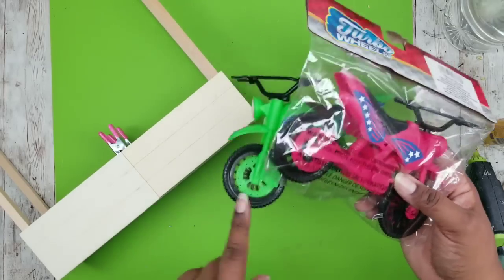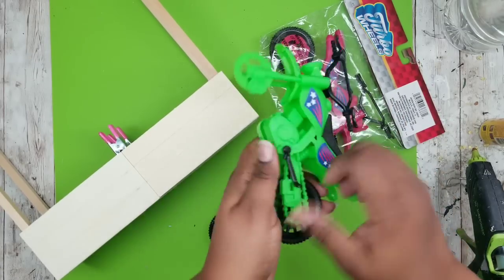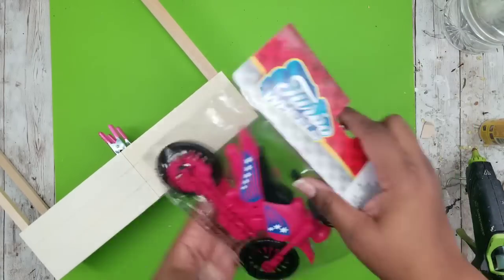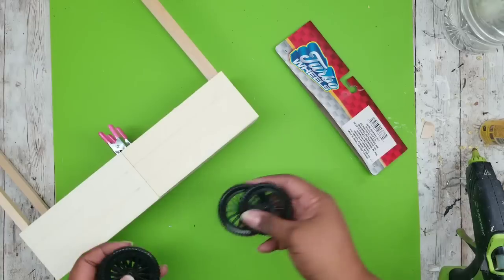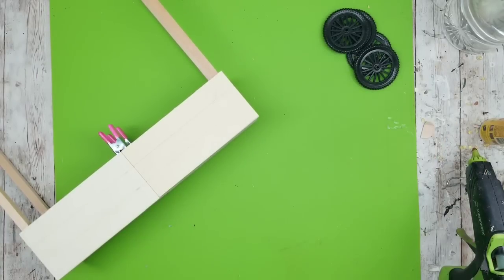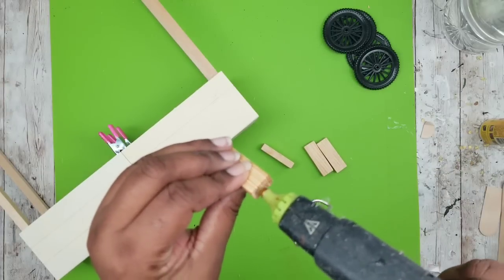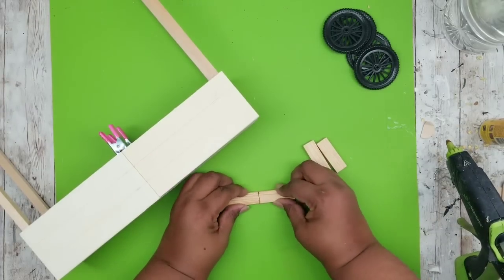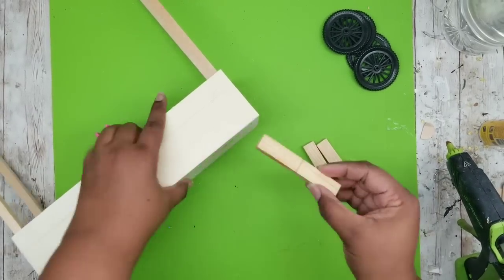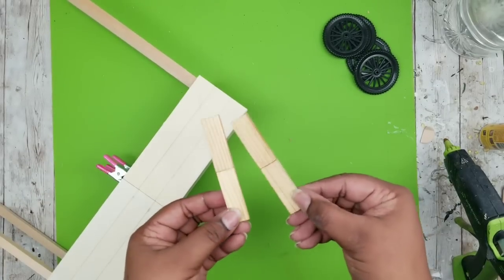Now we're grabbing those little dirt bikes and snapping apart the front and back to remove the wheels. It's really easy to separate these and repurpose the wheels. I'm going to be adding two wheels to one side and two wheels to the other, and we're going to make some supports for them. I'm taking two tumbling tower blocks and gluing them together — I'll do two sets of these so I can have wheels on the front and back of my cart.